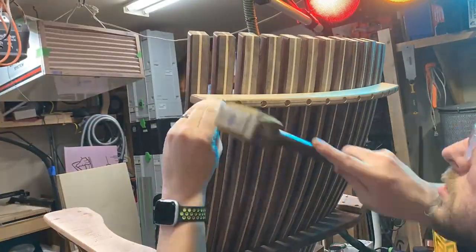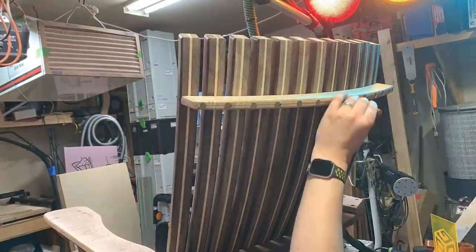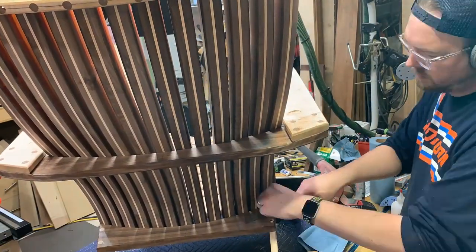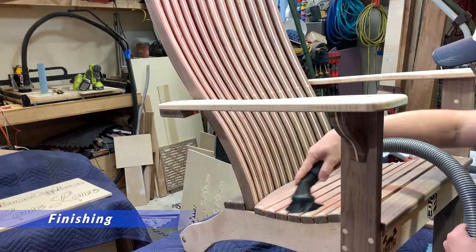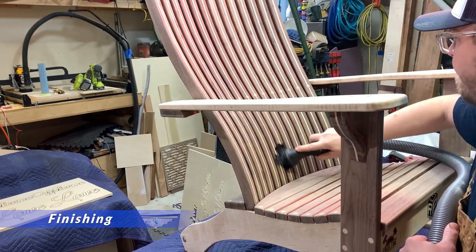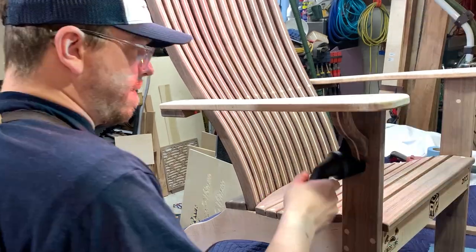I'm already taking orders for these chairs — I'll be making them out of yellow pine and cedar, and I'll stain the cedar walnut color so it'll have a very similar contrast to this chair. I finished those with Total Boat Halcyon finish.